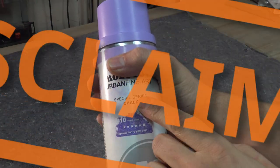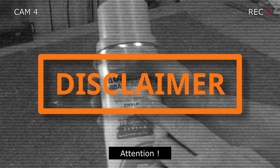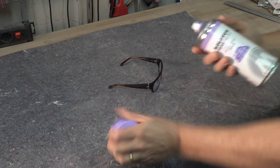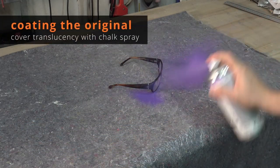An important little disclaimer at this point: use a test object to see if the chalk spray really works for you. Do enough test runs and see if the chalk spray comes off nicely. Especially scratched surfaces might be hard to clean. Please don't hold me responsible if you ruin your original object one way or the other. That being out of the way, let's start spraying my glasses.